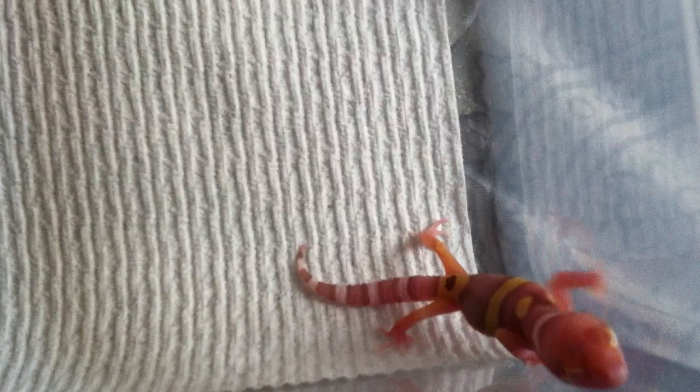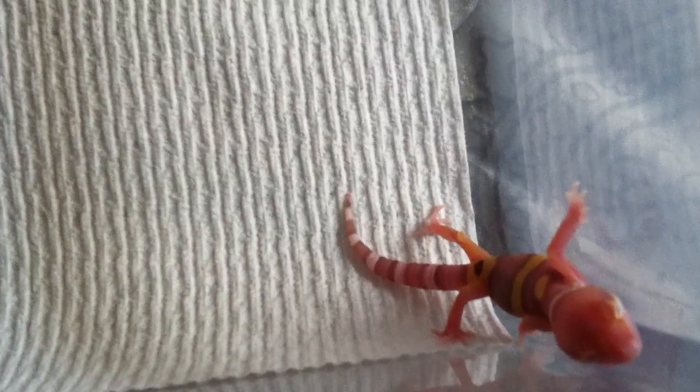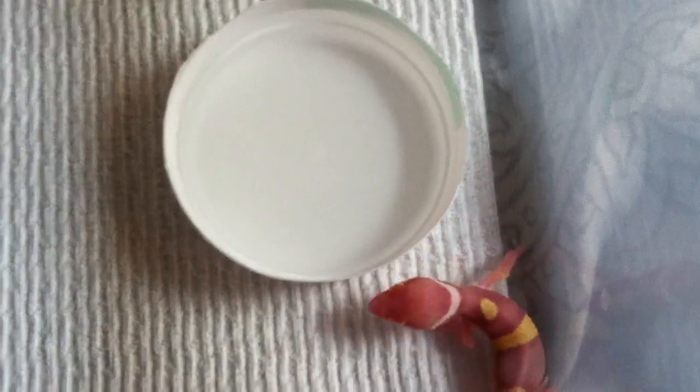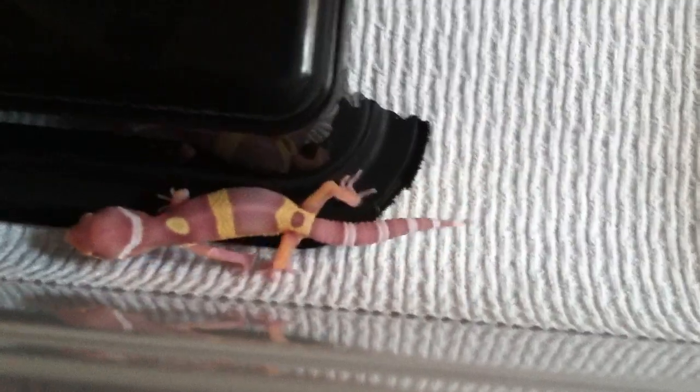He's really nice and active, and now I just gotta wait for him to shed before I feed him. Drifting in a little bit, but he's really nice — I'm very happy with him. Got a little water bowl in there just in case. Yeah, my new baby albino leopard gecko — if you like, comment, rate, subscribe. Thanks for watching.